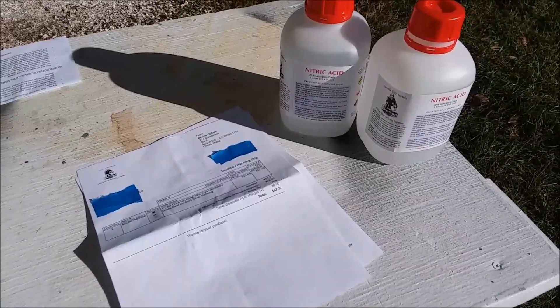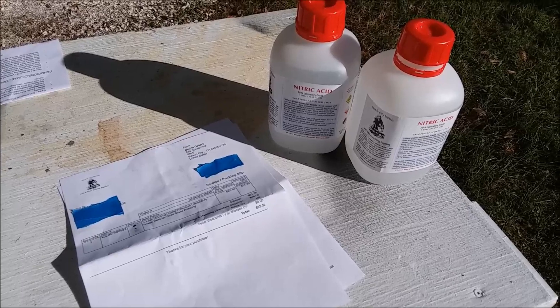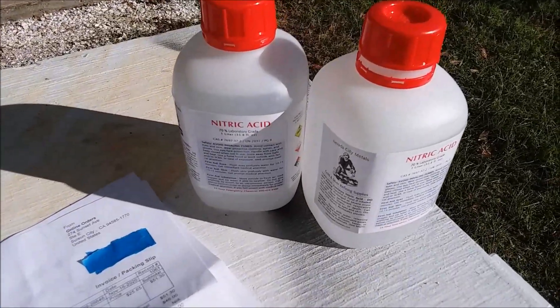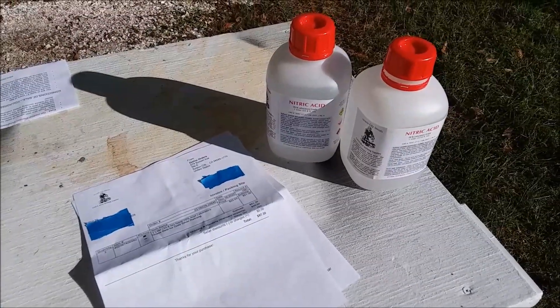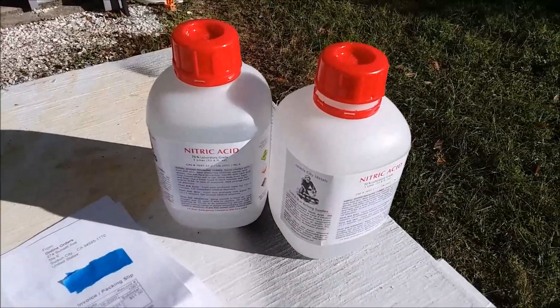Hello YouTubers. I had to do something which up until now I've been very reluctant to do. I bought some nitric acid. That's right — the guy with all the videos on YouTube about how to make your own nitric acid went out and bought some acid.